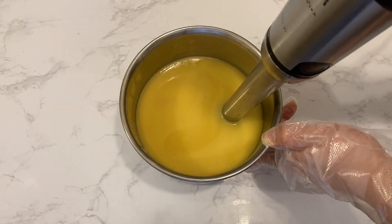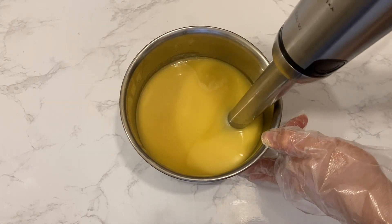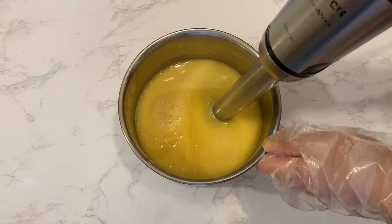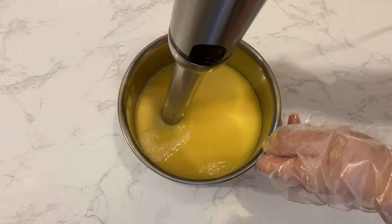With cold processed liquid soap making you just keep blending the mixture until it reaches a more solid texture. Because I'm using full olive oil this time, the process can take a long time and you can easily wear out your stick blender. The strategy here is to mix for a few minutes, give it a break, come back to it, and repeat the process.